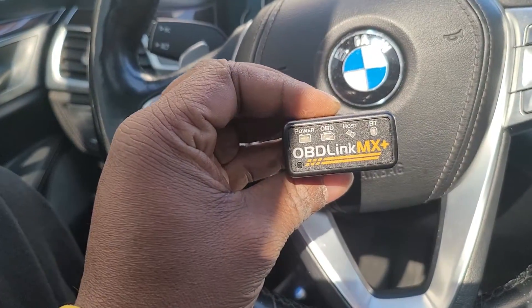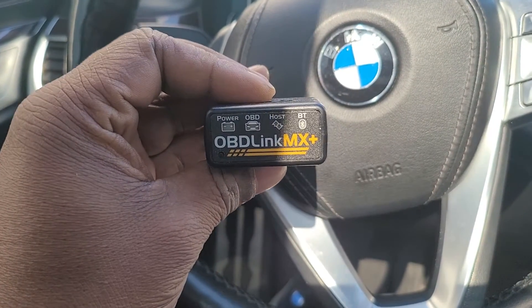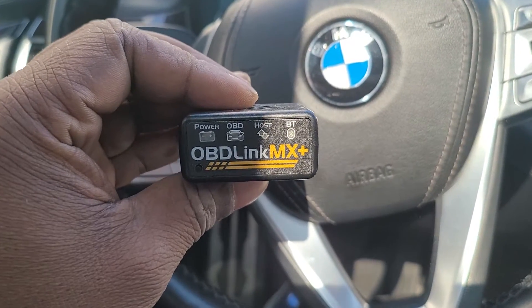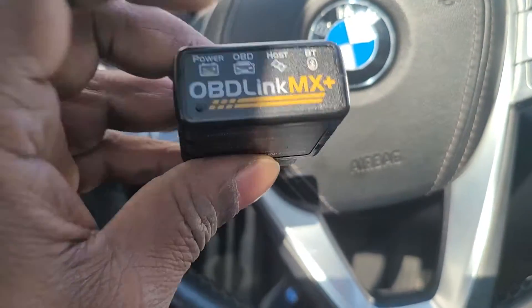First thing you're gonna need is the dongle. I have this one — I have a VP too, but the VP doesn't code all of the options in the G12. It does coat some things, but things like seat belt reminder it can't code. So if you're gonna get one of these, get this one, or at least this one.